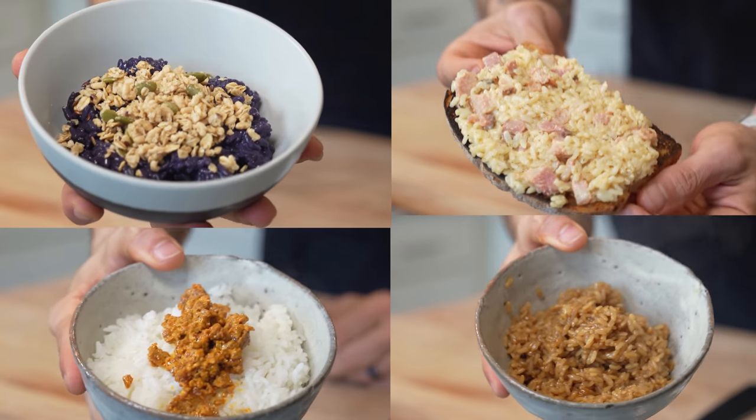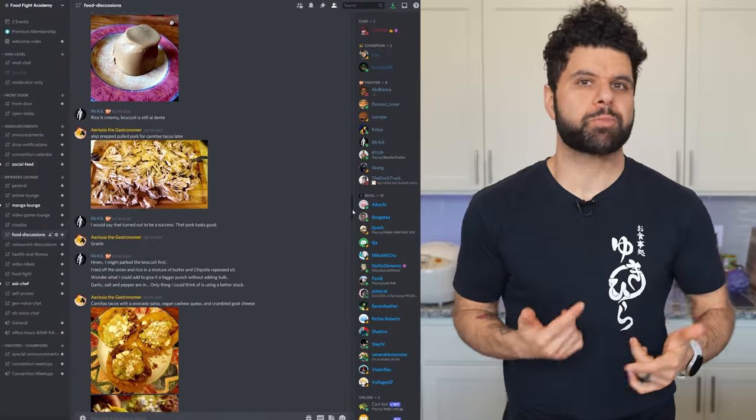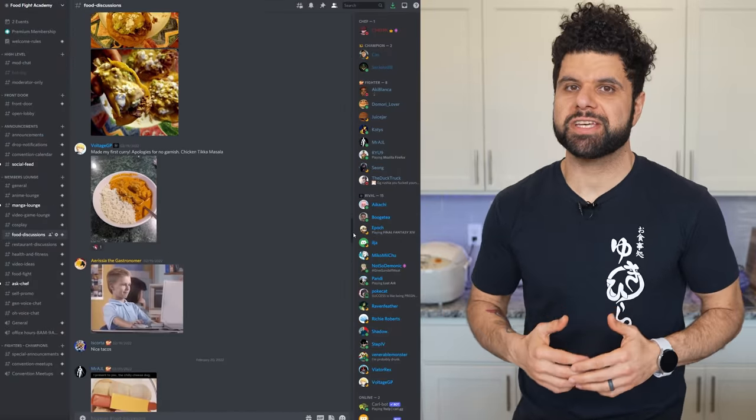Today I'm going to be making your steamed rice hacks. All of these were submitted into our community's Discord over at the Food Fight Academy, so if you want to partake in these really cool food conversations, check out the links below. It really does help out the channel directly.